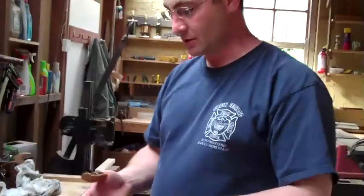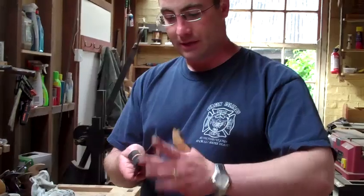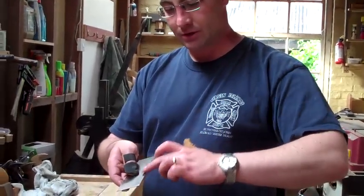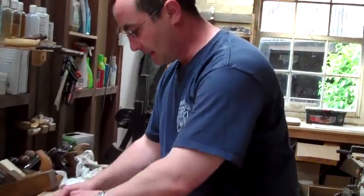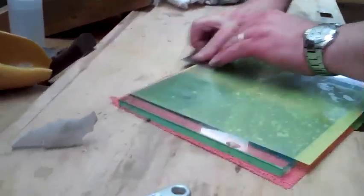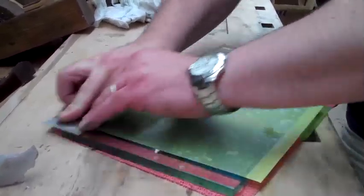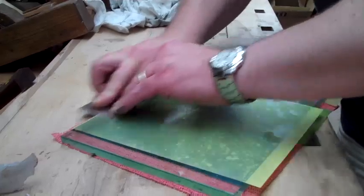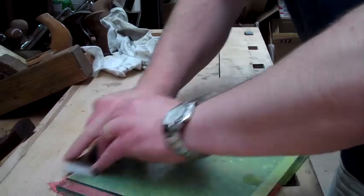We're going to start with an ordinary 0.6mm cabinet scraper. It's important to ensure that the edge and the surfaces on both sides are polished before you start. I've just got a bit of lapping film here and I'm just going to touch these up. If you're removing an old burr you'll need to file that off before you start the flattening process and squaring the edge.